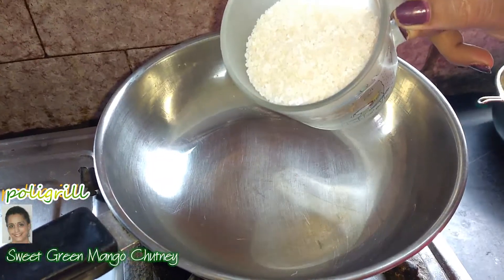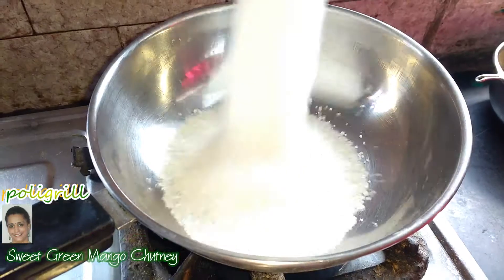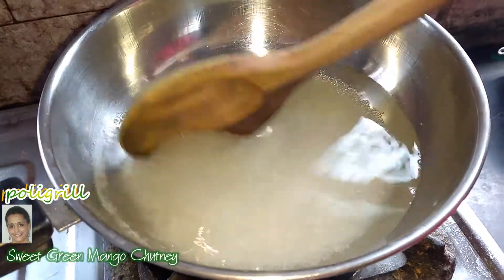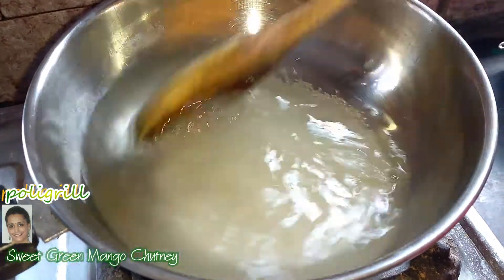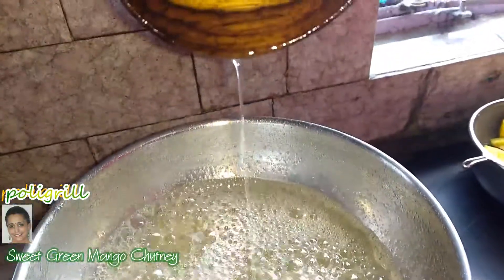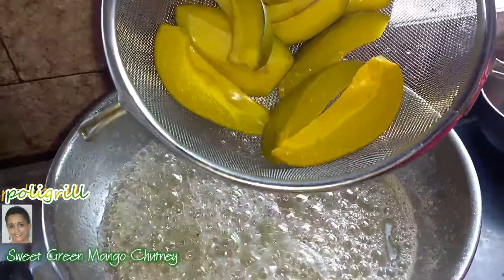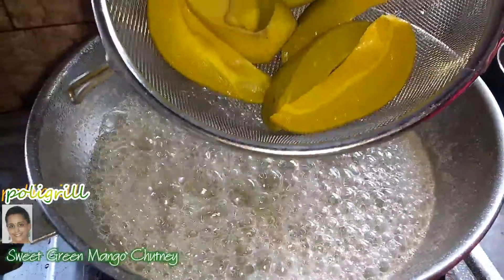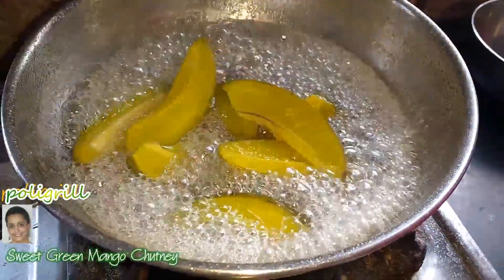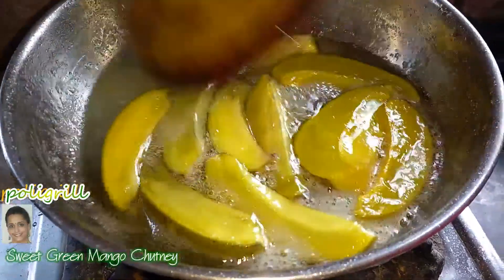Make a thick sugar syrup with 500 ml water and 500 gram sugar. Sugar syrup got nicely thickened — nice one-third consistency. It's done. Put these mangoes in syrup but don't boil. Keep in this hot syrup for just 30 seconds, then put off the flame.